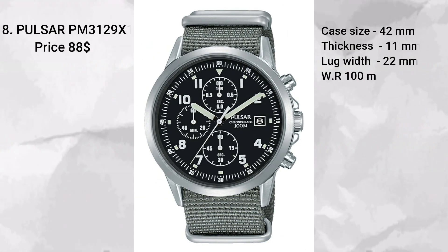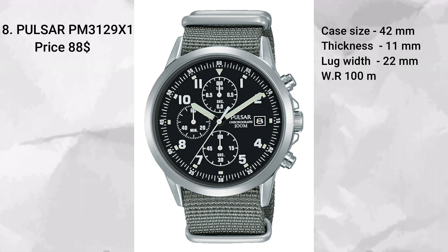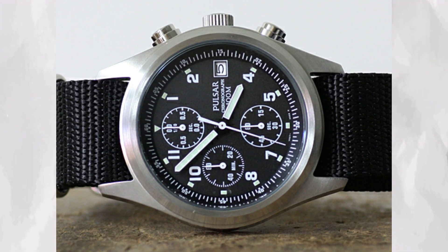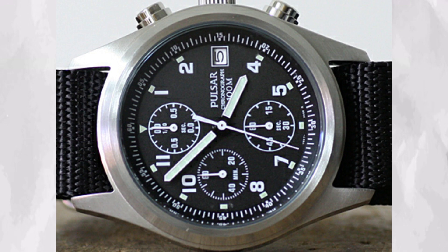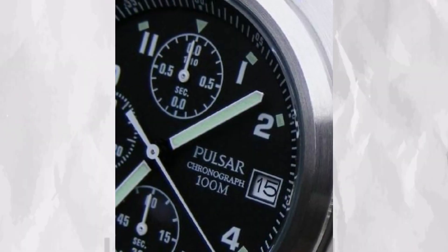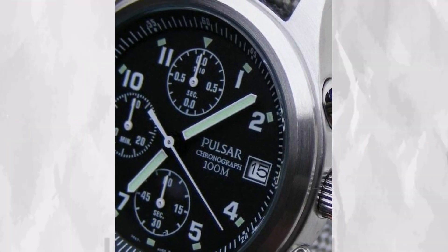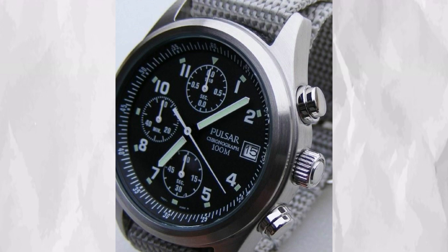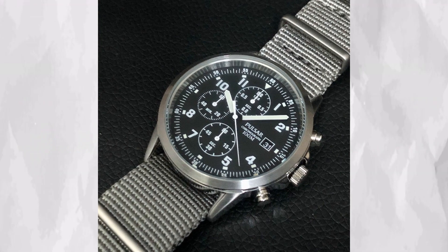At number eight we have the Pulsar PM 3129 X1, coming in at $88 or 67 pounds on amazon.co.uk. Yes, I did feature a second Pulsar on the list, but in order to keep prices as low as possible I had to consider one or more options from Pulsar, which provides a lot of value at these price points. This model was also featured in my previous video on the top 10 great watches under $100. It comes on a 42 millimeter case with a dial that looks busy at first but with the chronograph sub-dials it remains very legible. It features 100 meters of water resistance, a chronograph function, and comes on a NATO strap with 22 millimeter lug width.